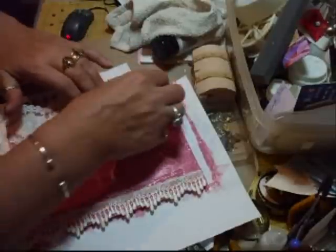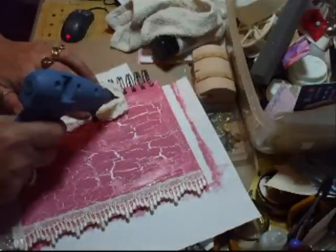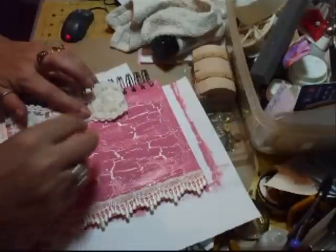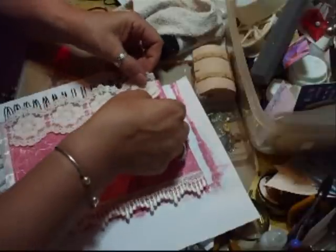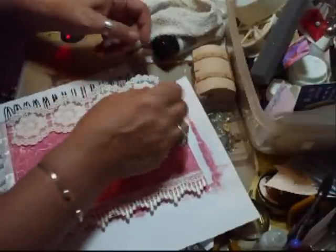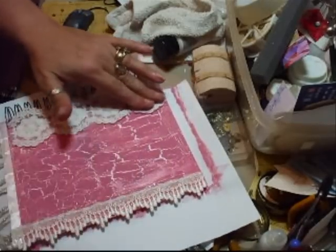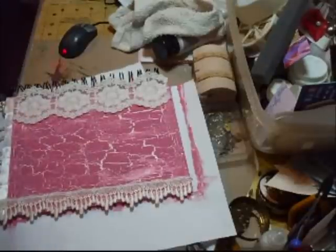So for this one I'm just going to turn that back, and I'm only doing half the flowers. Position that where I want it, make sure it's over where I want it. Sorry about that — the camera's driving me nuts.